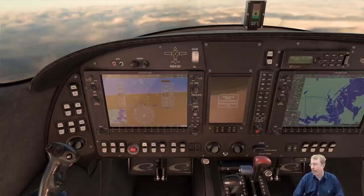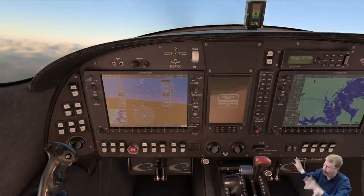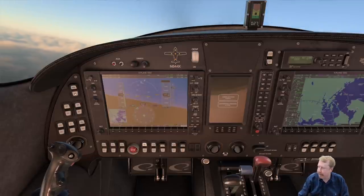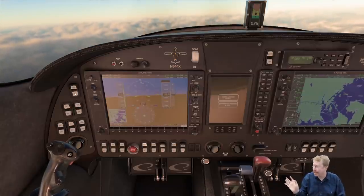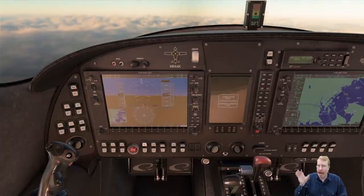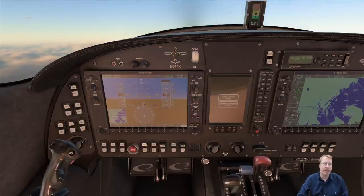Here we have the ground power switch — we flip this on if someone on the ground is plugging in the ground power cord to charge up the batteries for the engine start. I added the ground power switch because one time I watched somebody jiggle the cable trying to get it connected and my avionics were flickering on and off. So now you wait until he's done fumbling around, then you turn it on. This is one of the reasons I love experimental airplanes — I can do whatever I want to make it exactly the airplane I want it to be.